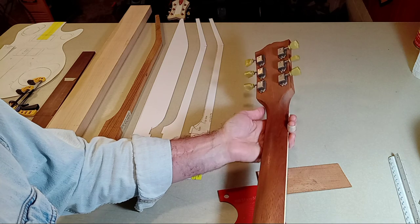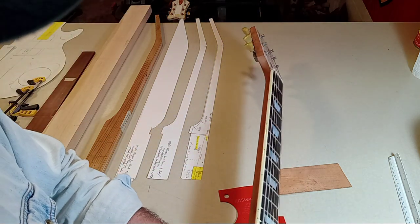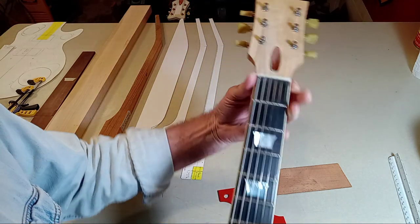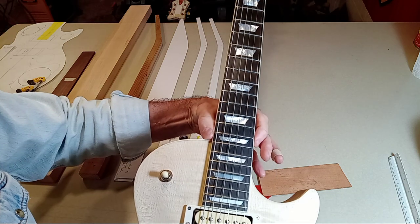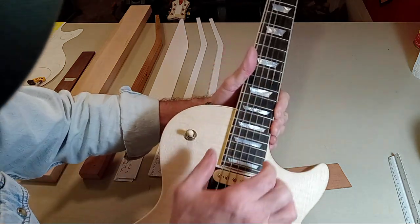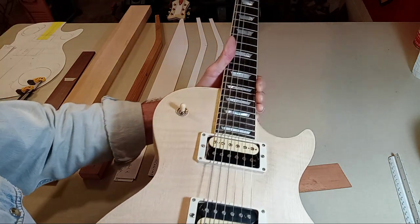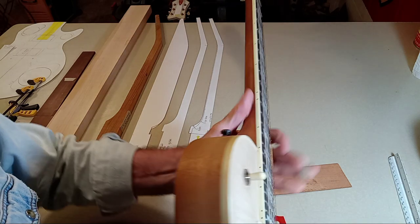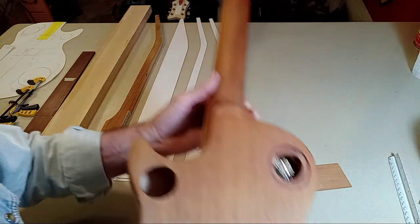There are so many variables that have to be addressed, but once you get just one or two constants — like the width at the nut location, the width at the 12th fret location, the width at the 22nd fret location — once you have these constants, just three or four of them, it pretty much falls into place.